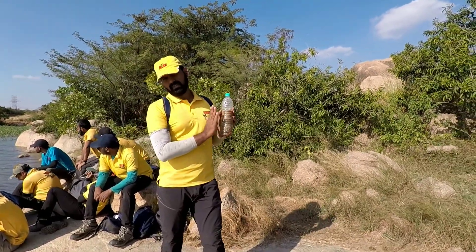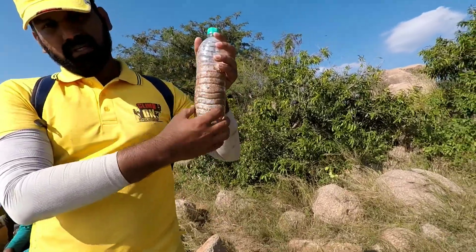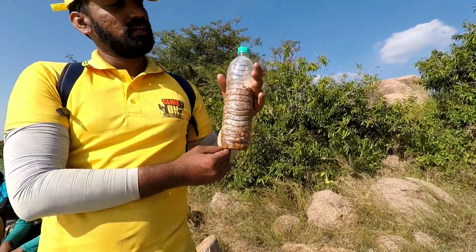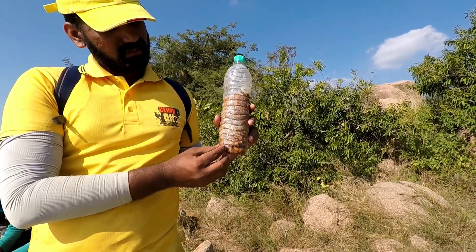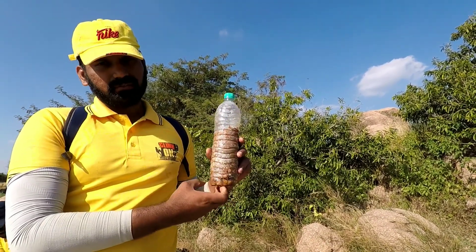So this is the one which you can prepare. This bottle — if you see, there are a lot of dust-like particles, but these are not actually dust. These are all the different sizes of rocks that we have collected, starting from the bottom where you have larger size of rocks, and then going up where we fill it with sand at the top. So this forms like a filter.